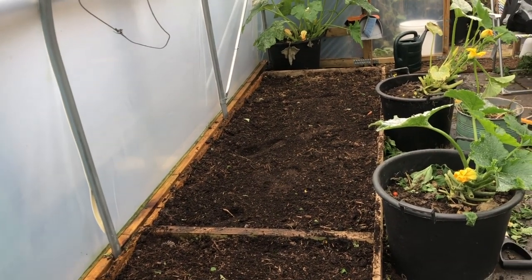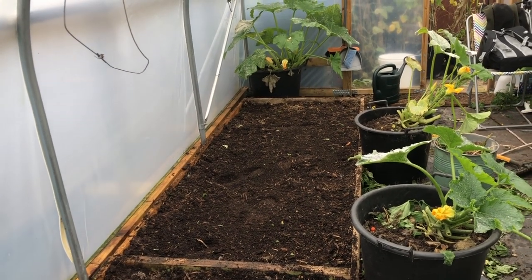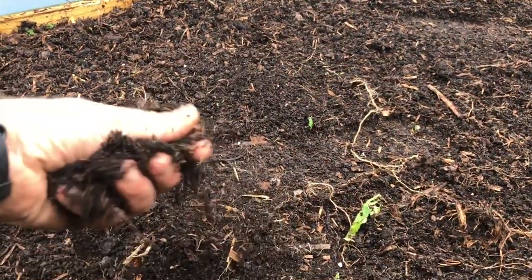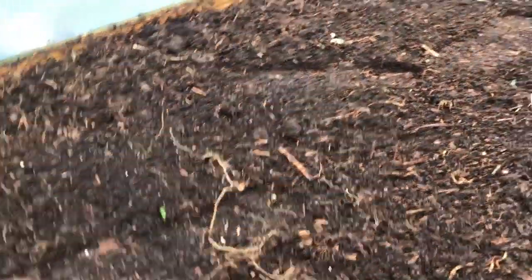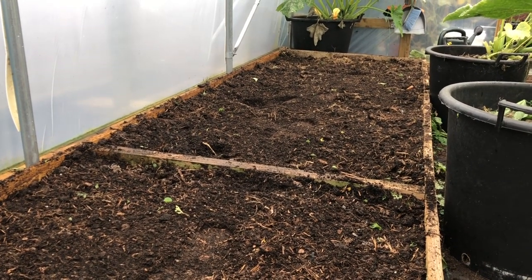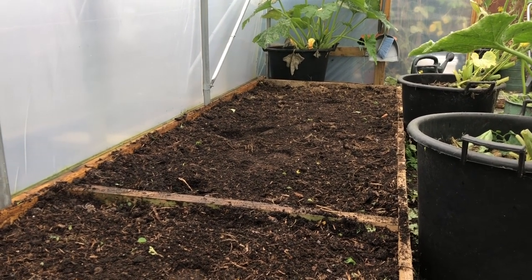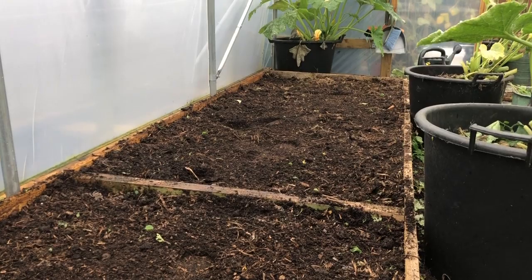Slugs are a nightmare in winter in a polytunnel when you've got lots of salad crops. This bed is reasonably hydrated — slightly moist — so I'm going to water in nematodes, slug nematodes. I got a big pack — 1,860 square metres or something like that — which is enough to do this polytunnel and the back garden twice. I'll do once now and then another application in two weeks' time, and that should be good.